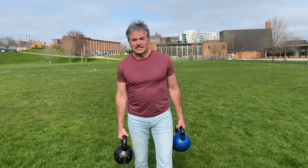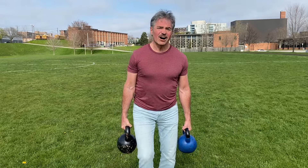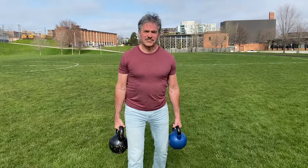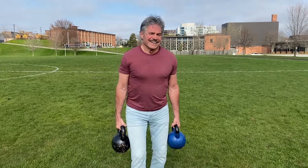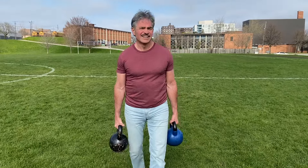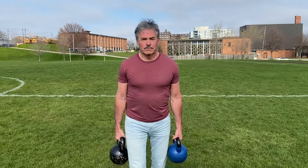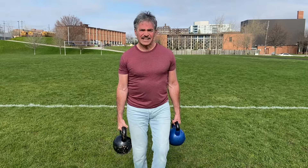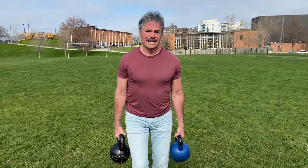But the main benefit of farmer's carry is grip strength. You're carrying long distance, the grip gets fatigued. There's a direct correlation between grip strength and longevity. We don't really know what comes first, but build your grip strength — it statistically helps you live longer. Also, we're burning calories. It's not so heavy that we can't do this every day. You can swap into lighter bells if you're fatigued, or heavier bells if you really want to go for it one day.